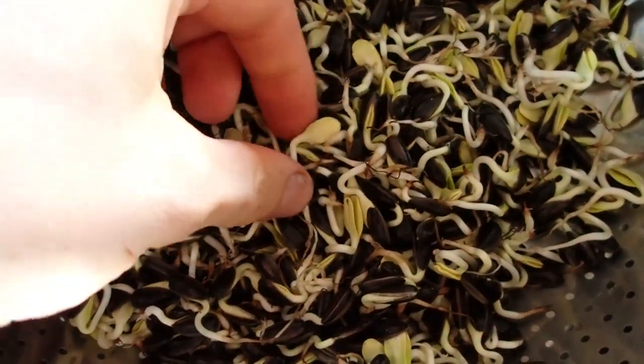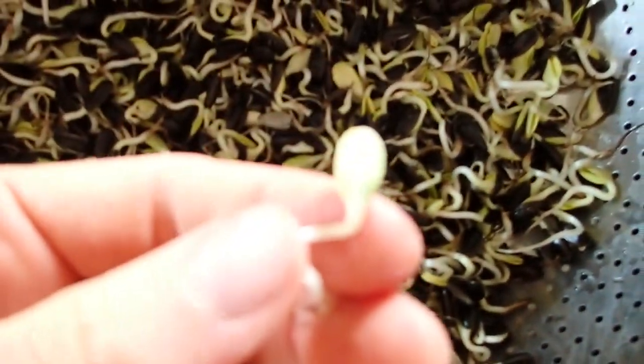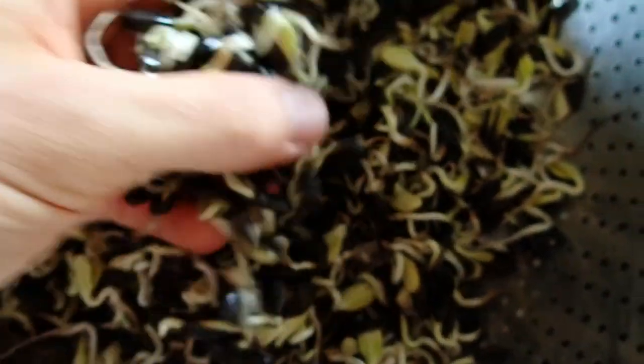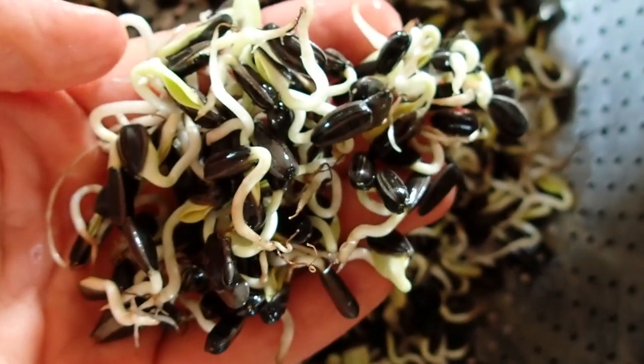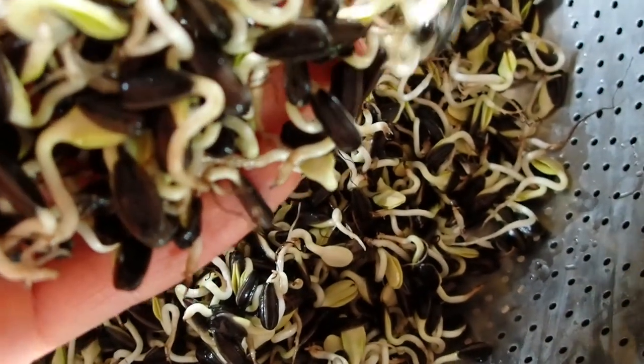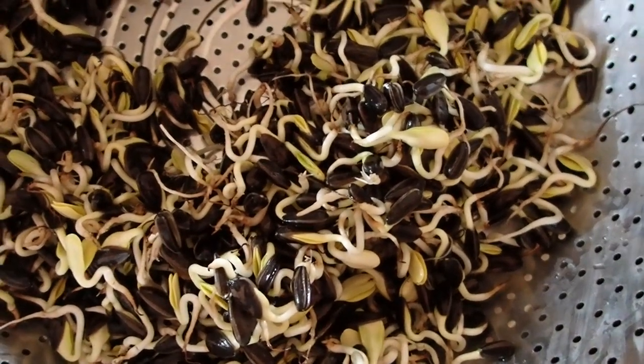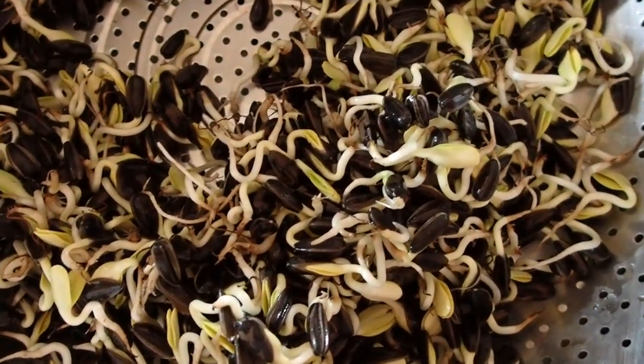Day number four. They already have leaves, which is very nice — you can just eat them like this now. But unfortunately I'm not really sure if it's a good idea because they have a strange smell, and I think they went bad because it's just too warm outside.